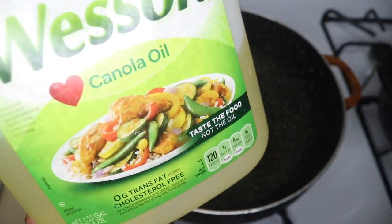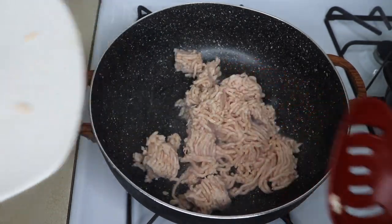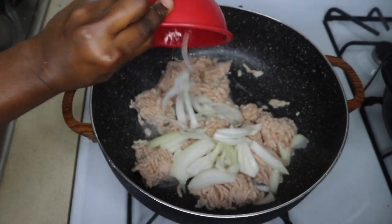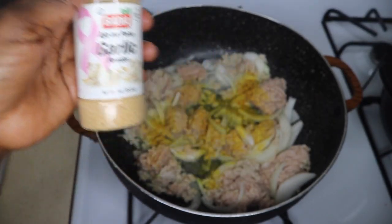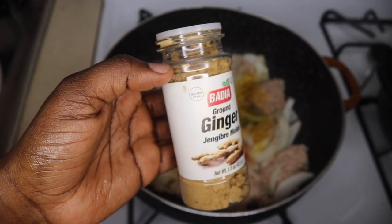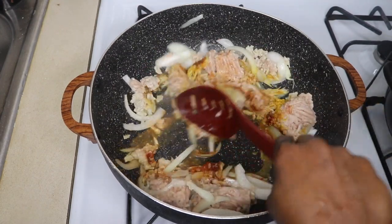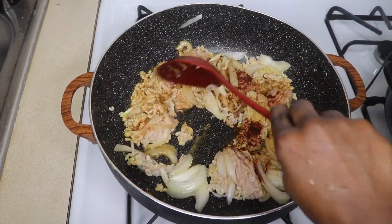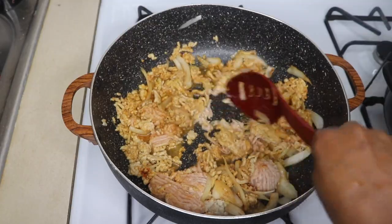My dough is in the refrigerator, so let me prepare my filling. I'm adding about a tablespoon of oil to my pan. This is my ground chicken — if you don't have ground chicken, you can cook chicken breast or any part and shred the meat, then add your vegetables. Now I'm adding one medium-sized onion, a teaspoon of garlic powder — remember it's chicken, you have to spice it up — a teaspoon of paprika, a teaspoon of ginger powder. Stir it up a little, cook for about a minute, then add a teaspoon of chili powder and a teaspoon of salt.